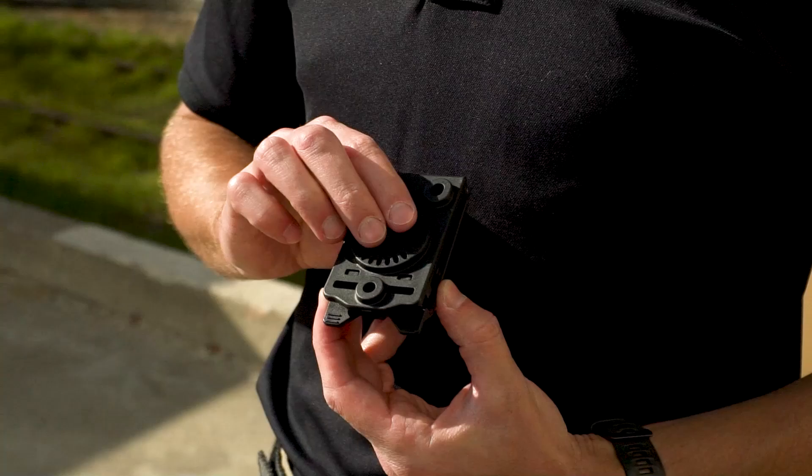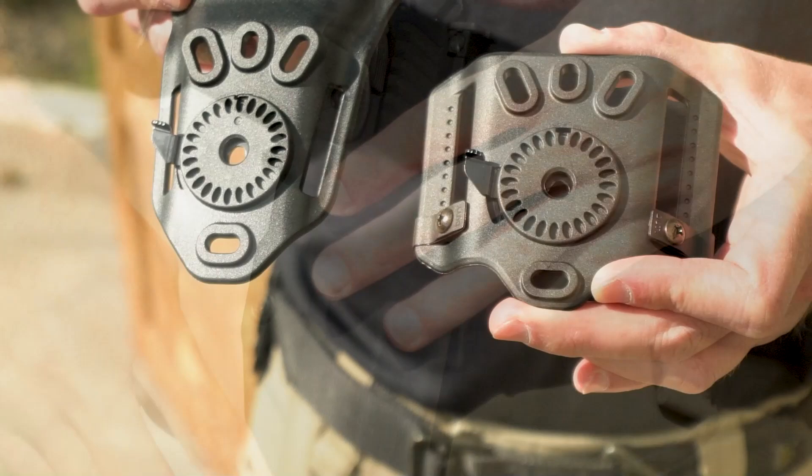The more traditional belt loop platforms come in either high or low configurations. Additionally, the belt loop platforms have reinforced gussets in a standard array for mounting any holster you may already own. And the MOLLE mount can fit anywhere you have standard webbing.